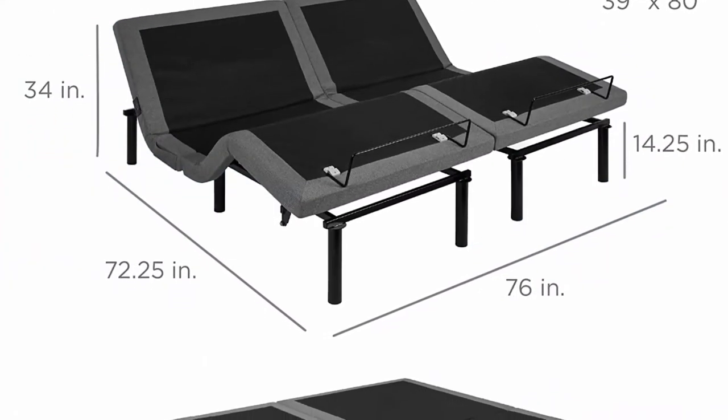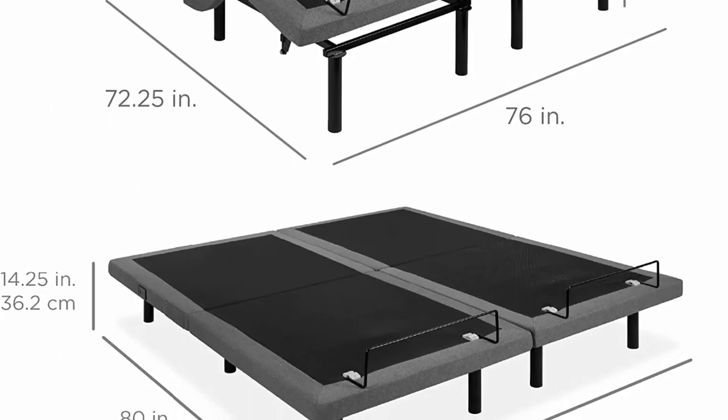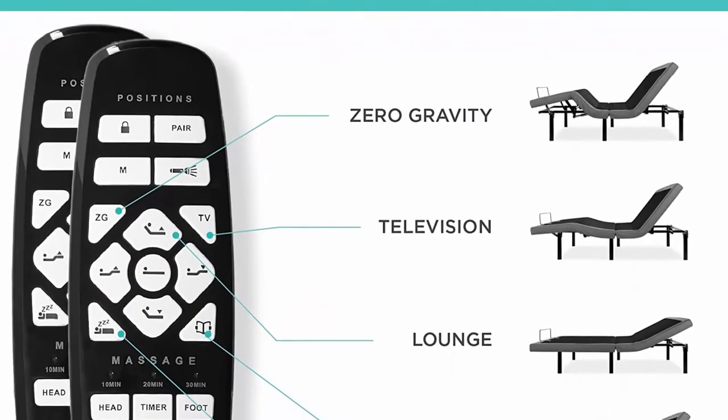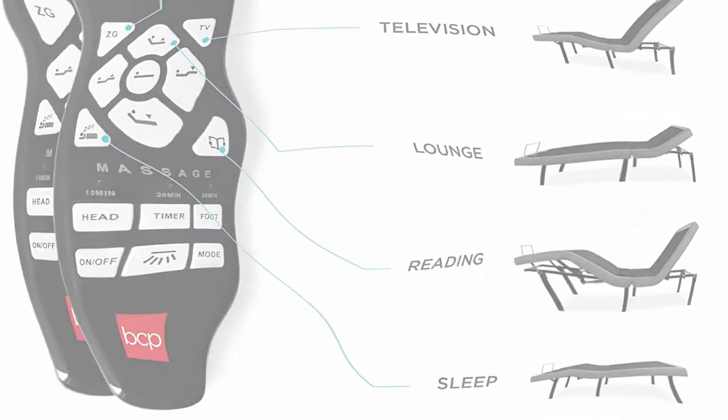Compatible with various mattresses — complete your optimal bed with the mattress of your choice. This base is compatible with memory foam, gel foam, latex foam, and hybrid mattresses. Ships and arrives in two separate boxes. Delivery times may vary per box.